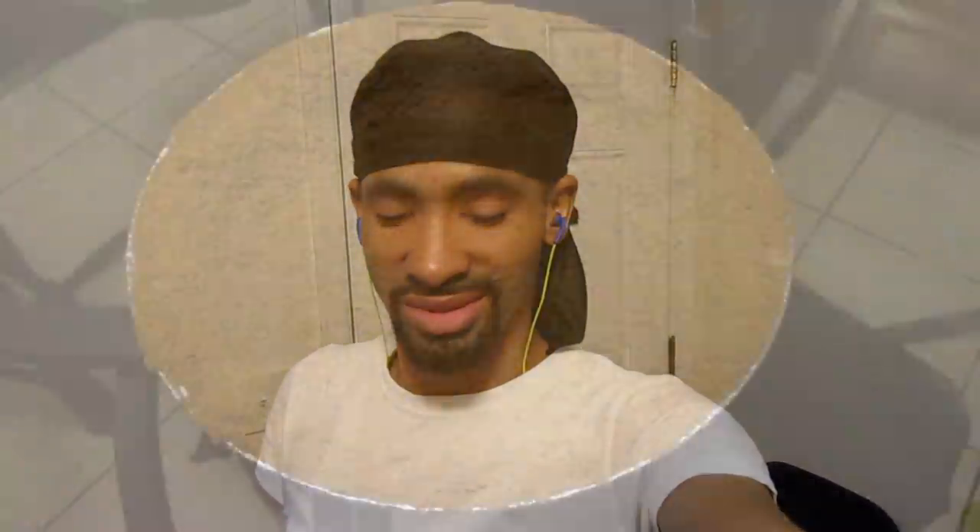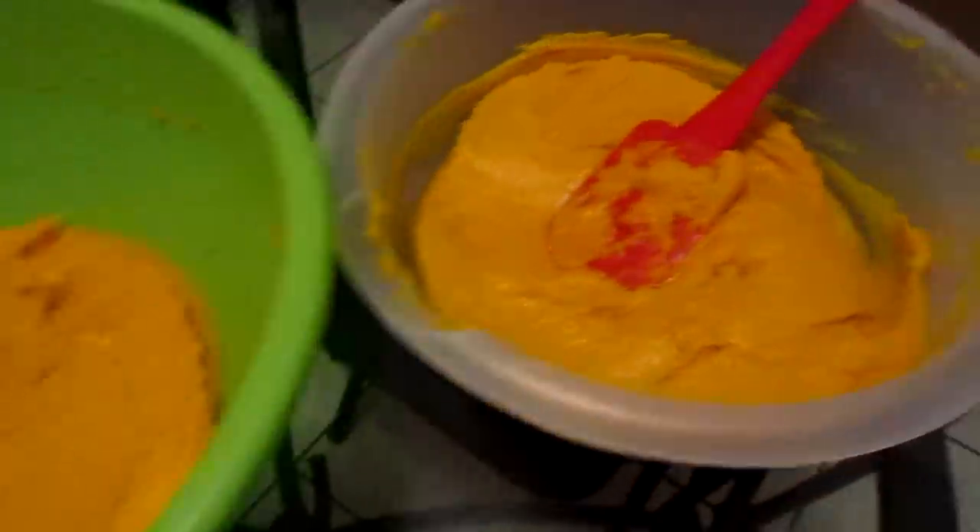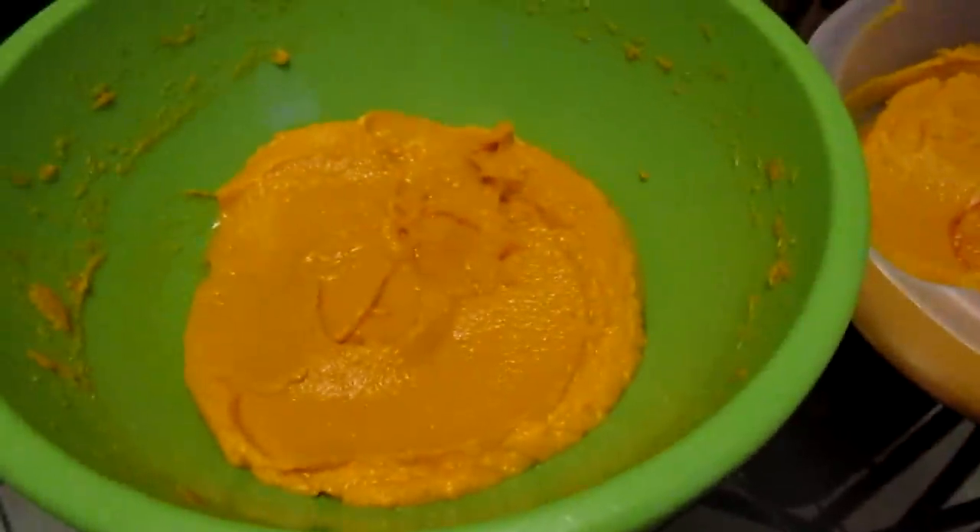Good morning everybody, it's early morning — been up since five. I had to work last night so I'm pretty tired, got about four hours of sleep. I got a lot of stuff to do. Let me show you: this is the graham cracker crust for the lemon icebox pie. Here I've got my sweet potato pie batters — I'm gonna make one for the sweet potato pie squares and the other for my sweet potato pie.